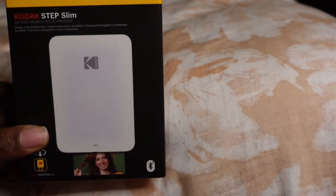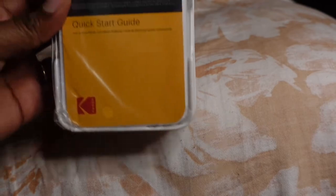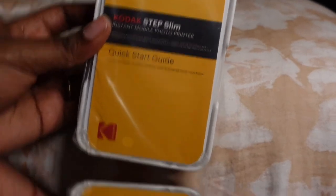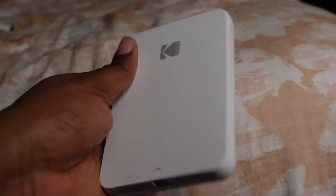Hey guys, welcome back to my channel. If you're new, hey! If you're old, welcome back to the family. So today we have a mini printer from Amazon.